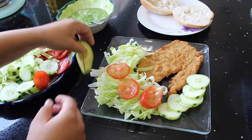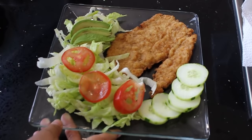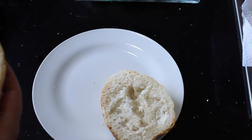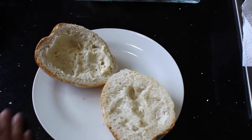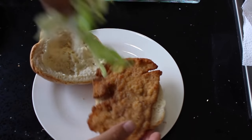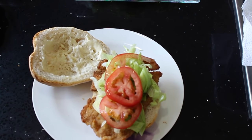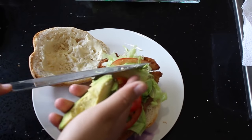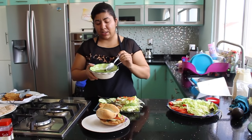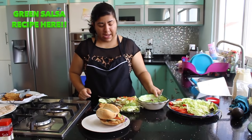Here is our final dish. I am serving it with some cucumbers, lettuce, tomatoes, and avocado. And if you want to make this as a torta, just slice a piece of bread — it could be any kind, right here I am using bolillo, but you can use rolls, Italian bread, any bread you like. Add some mayonnaise on top and then serve the meat with lettuce, tomatoes, and avocado. You can also melt some cheese in there, it's going to be much better. I also made a green salsa which goes very well with this recipe — I'll leave the link if you want to know how I did it.